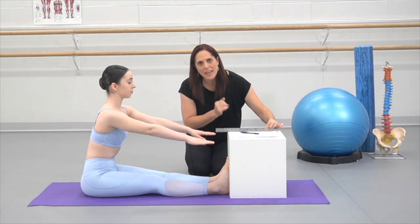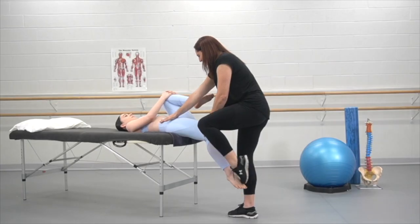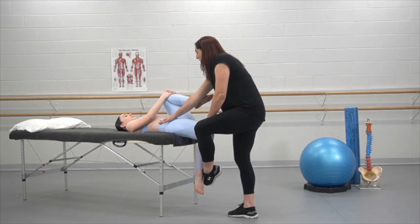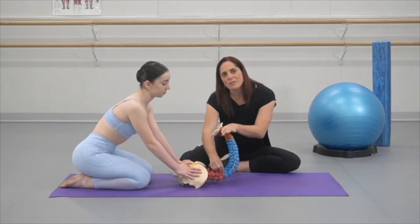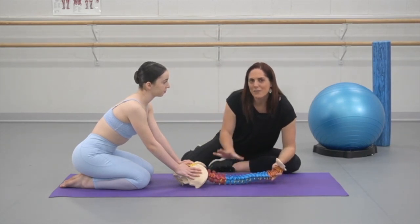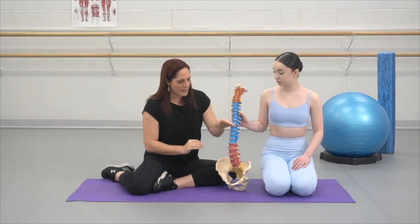First of all, we're going to start off with really carefully assessing the individual in front of you. Even if you have two students stuck at the same level of mobility, their point of restriction may be a bit different. So we're going to look at some careful assessment techniques to really understand what is stopping this human.